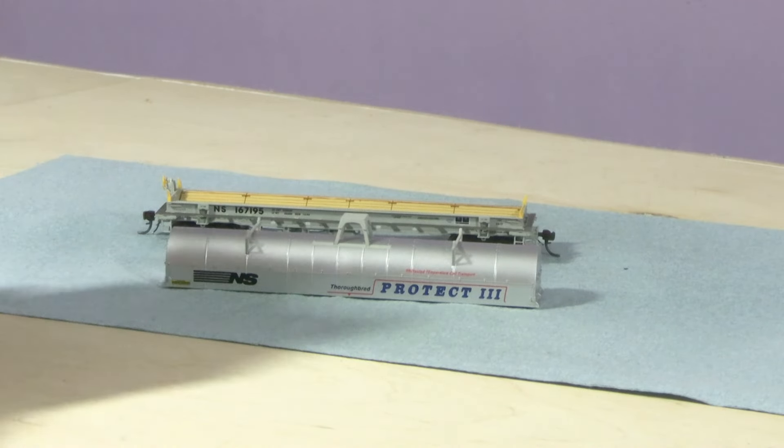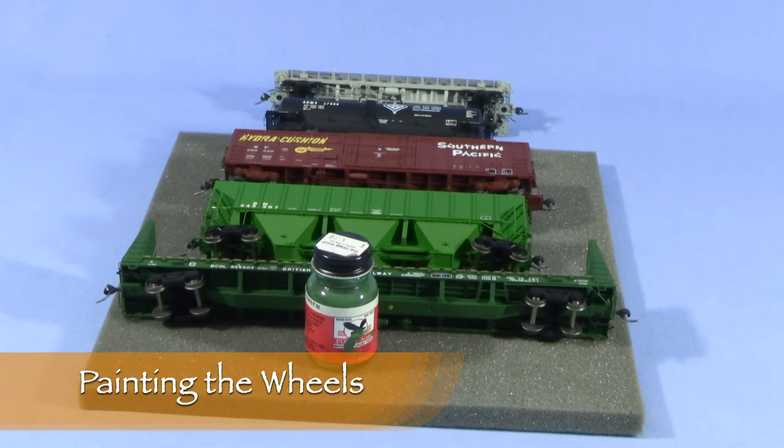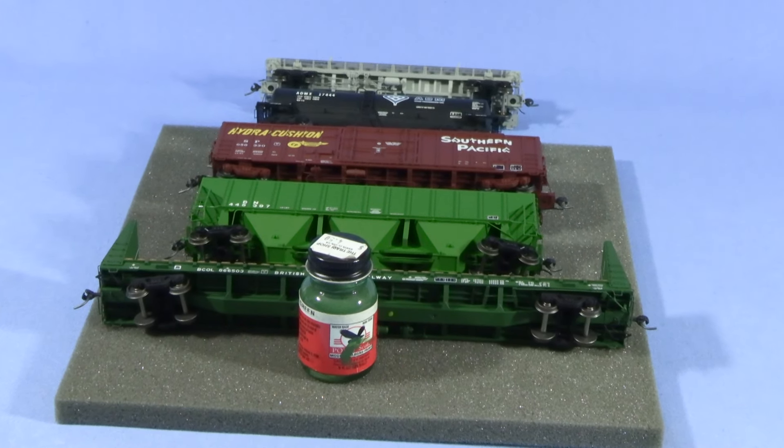Since the coil steel car has a removable hood, I'll paint the parts separately. Now that the models are clear coated, I've brought them back to the workbench and put them on their sides. I used a paint bottle to prop up the flat car since it won't stay in that position on its own.